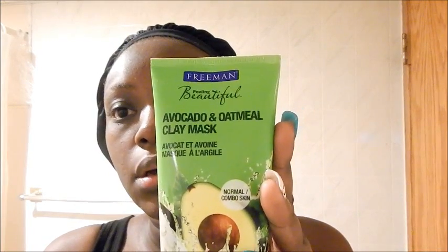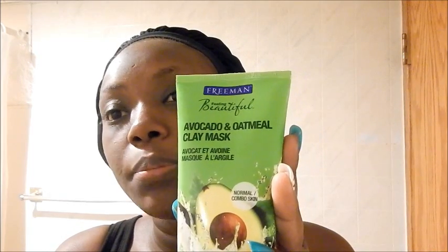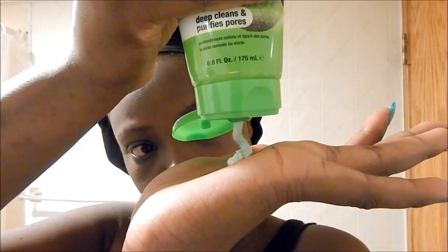The next thing I do — and I do this three times a week, not every single day — is put on my mask. I use the Freeman Beauty avocado and oatmeal clay mask. I put a little bit in my hand and apply it — don't put it on your eyes. You can use a brush or your fingers, but I love using my fingers.